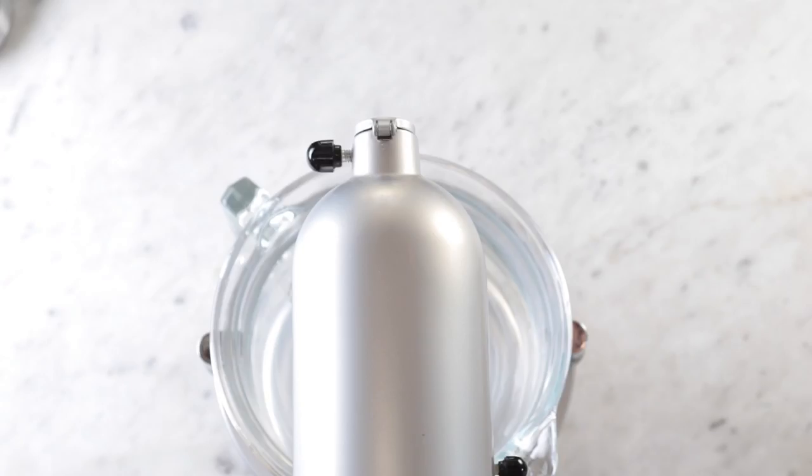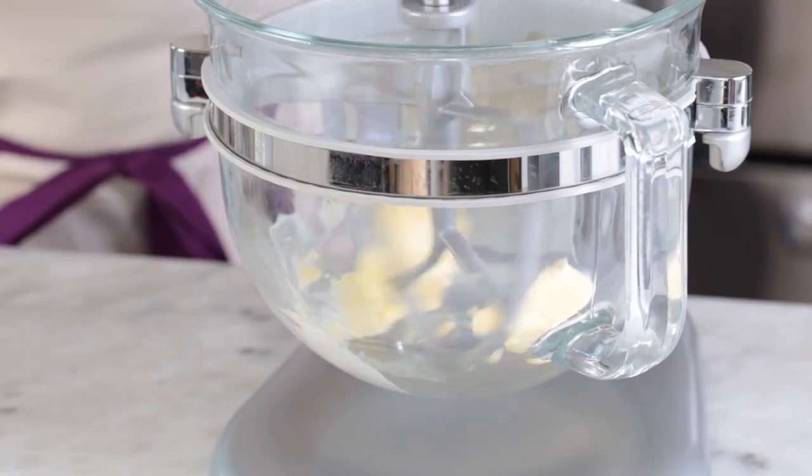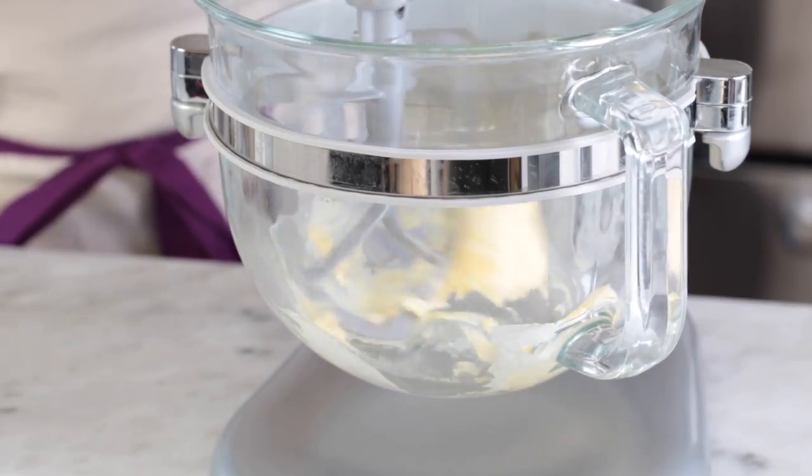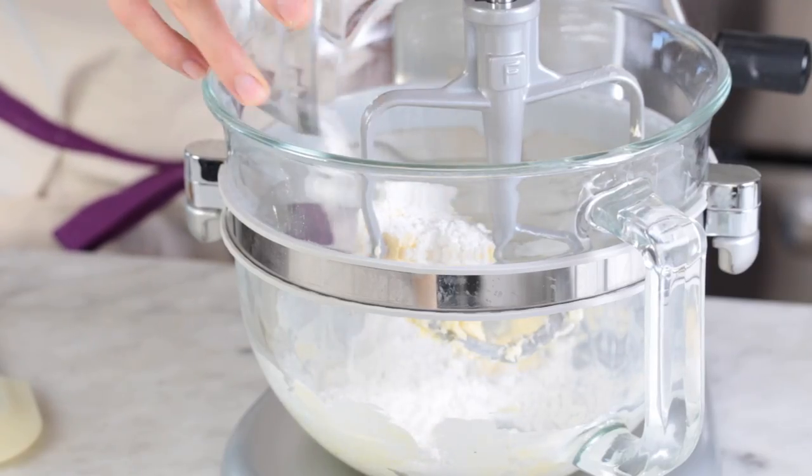To start this recipe we are going to create a short crust. Start by adding some butter to a stand mixer fitted with a paddle attachment. Break the butter up a little bit. Once it's broken up you can add in the powdered sugar and we want to get this nice and fluffy, so we're creaming them together.